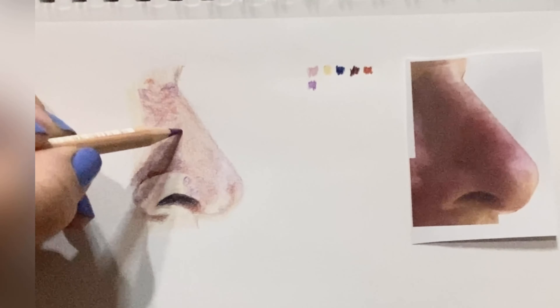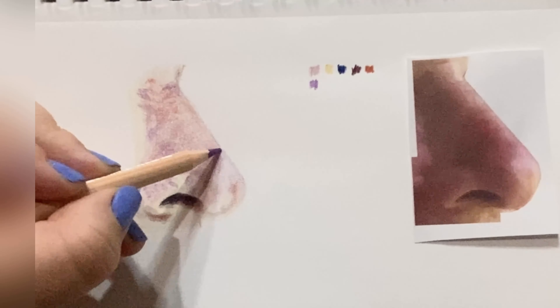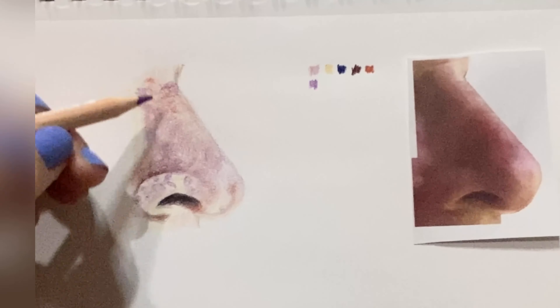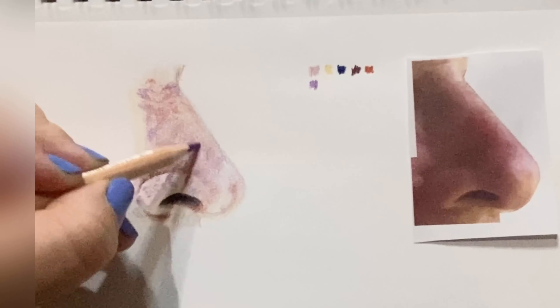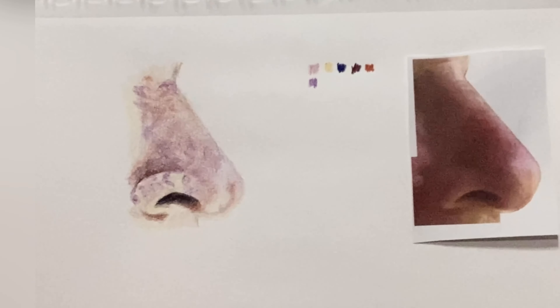The Peaceful Palette lesson series came about because I wanted to create a place where all people felt welcome — they could come at any level, any age, from any background — and have a safe place here to create and also receive support from others.